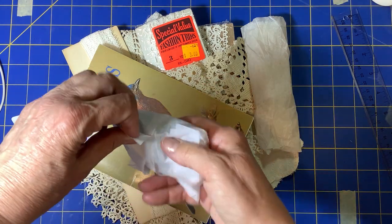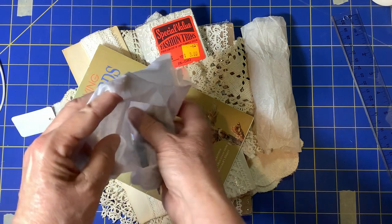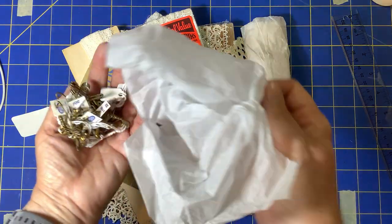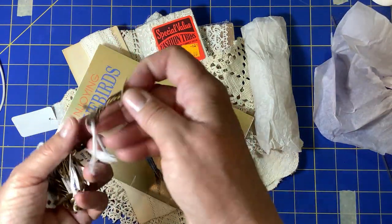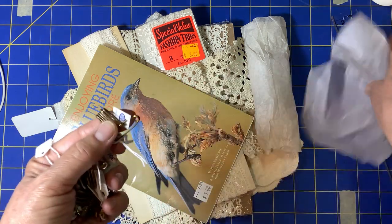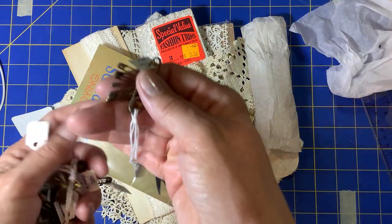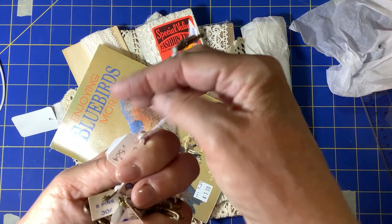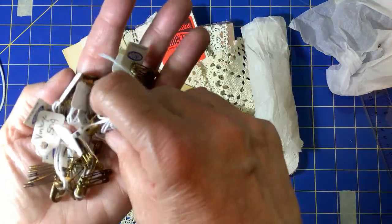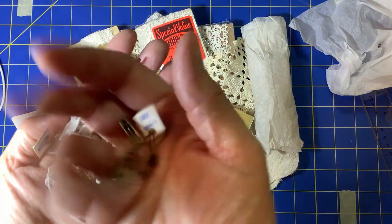I don't remember what's in here, so let's open it up. A bunch of old pins — they're clearly old. They came like this and were 50 cents each. I bought everything in that little container, so I have a lot of vintage small safety pins.